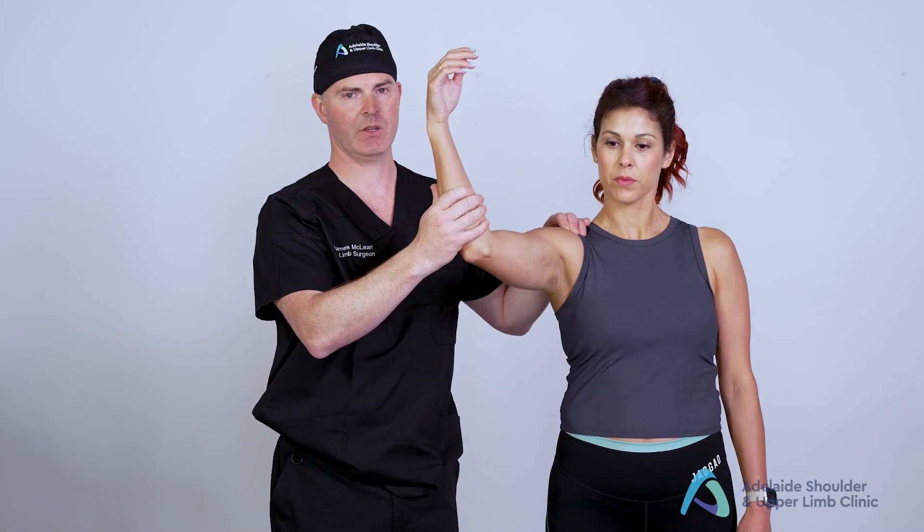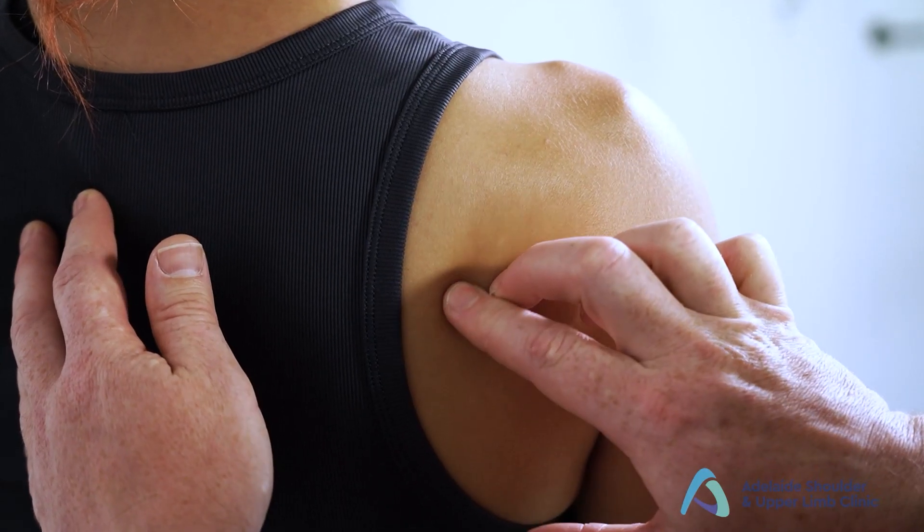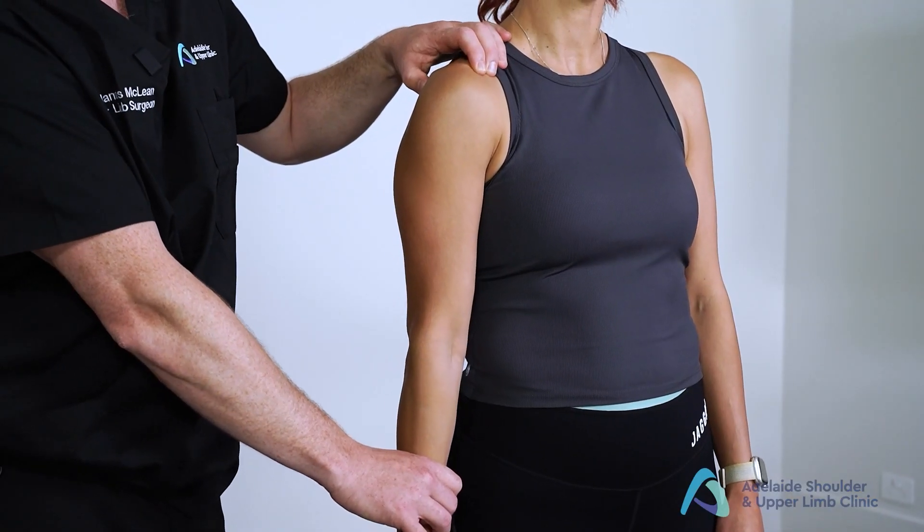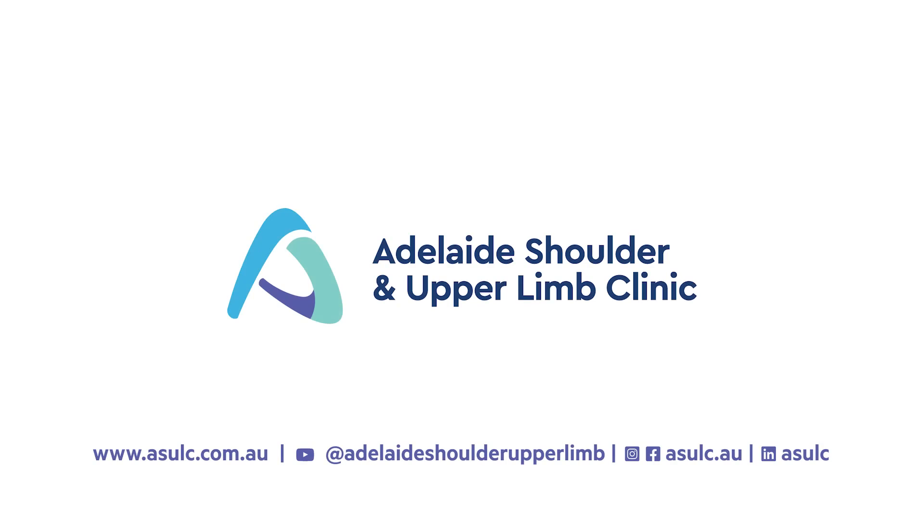This presentation forms part of the Adelaide Shoulder and Upper Limb Clinic's online educational series. If you would like to view more of our online education materials, please visit our website at asulc.com.au.